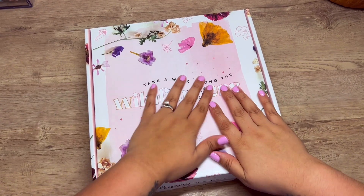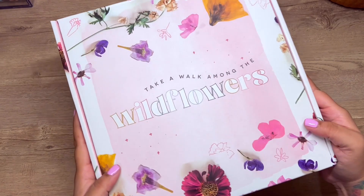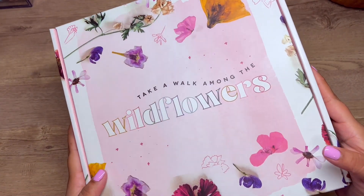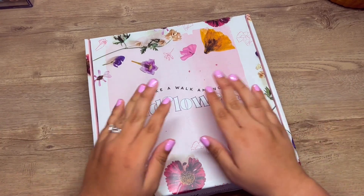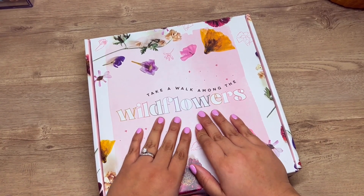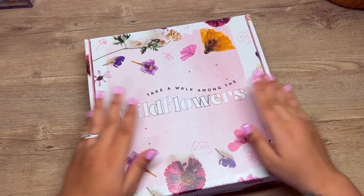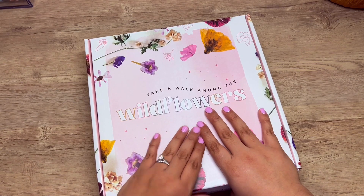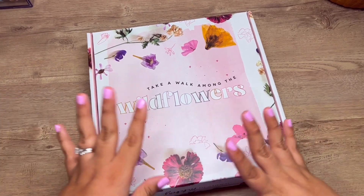Hey guys, what is up! Today I am going to be doing an unboxing with you all. Look what is coming to the Happy Planner — it's a new Be Happy Box and I'm so excited. I just received this recently but I haven't done an unboxing because I have been working and doing life stuff.